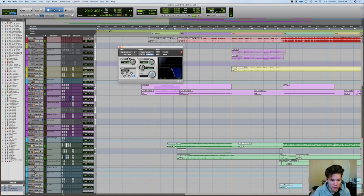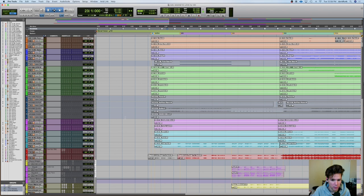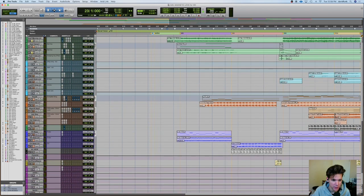He's got some filter automation as well. And then as soon as that verse hits and Gable starts singing, we have our bass come in. It's pretty standard — just a sub bass. It sounds like this.